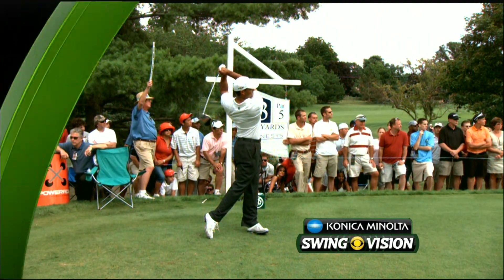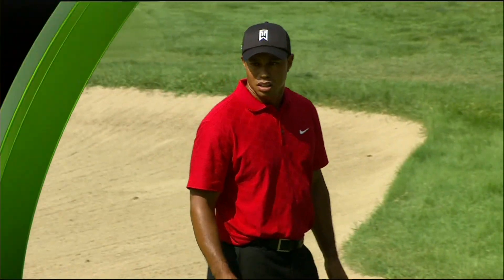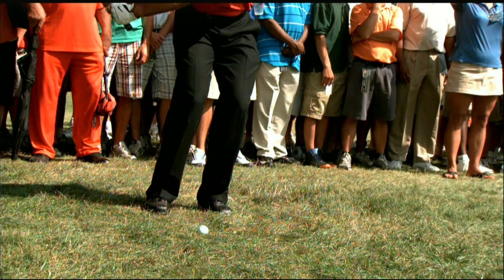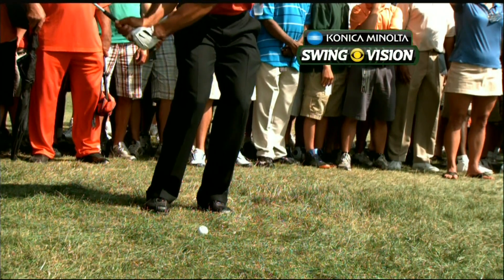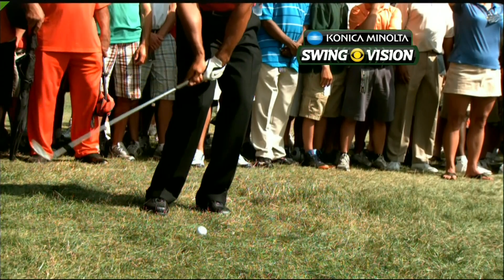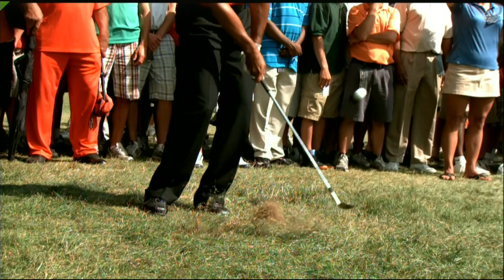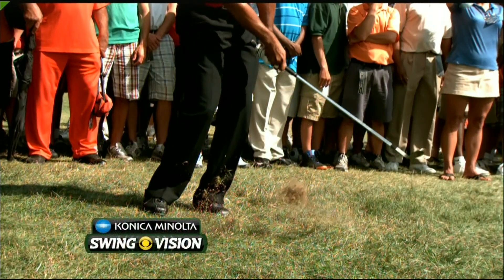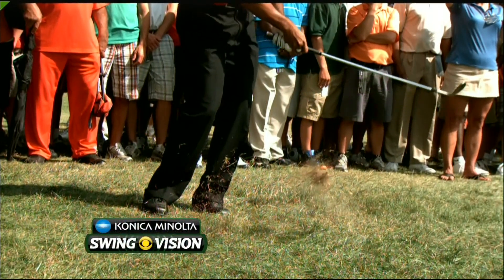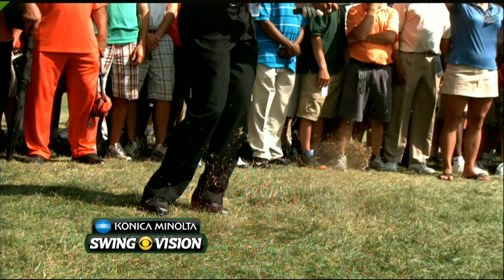That's very interesting. With the Konica Minolta Bizhub Swing Vision camera, take note of how quiet he keeps his legs — that allows him to use the hands to release the club head. Beautiful positioning of the shaft at impact. Quiet lower body really allows him to just precisely find the bottom of his swing.